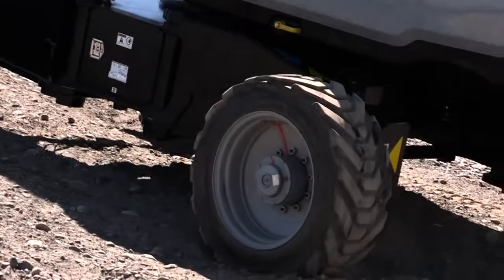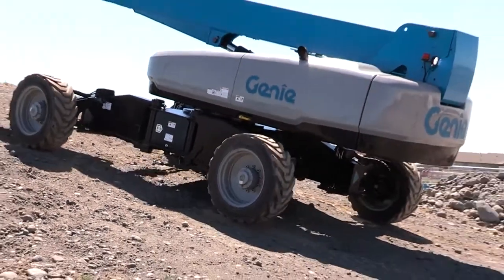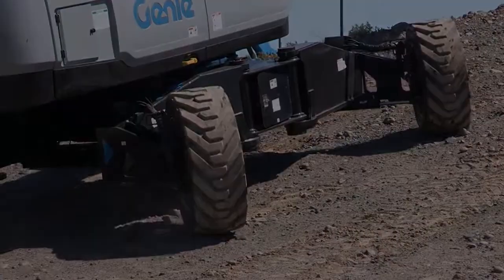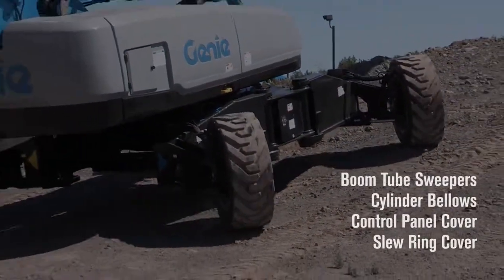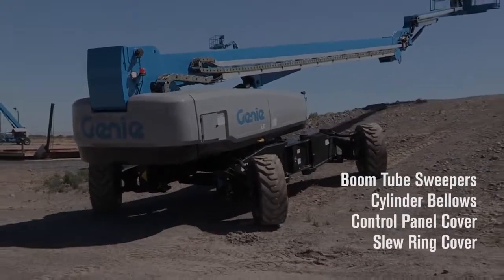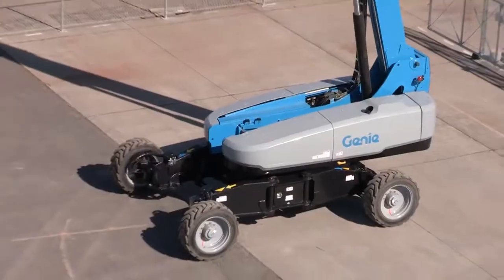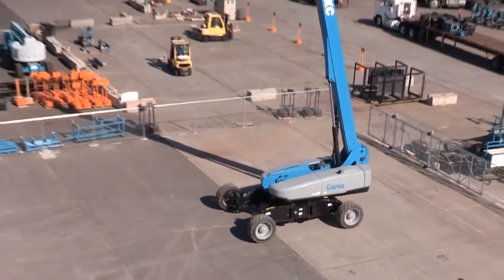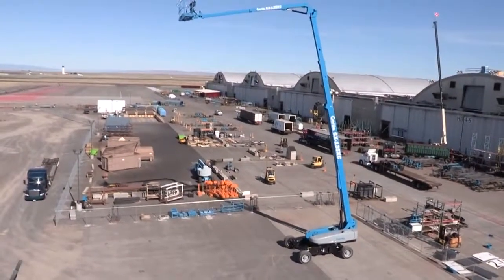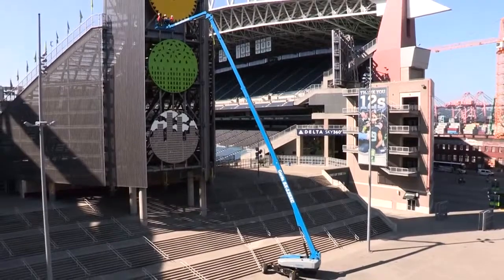Like all of our equipment, we design them to work in challenging locations around the world. An option to push this even further is our hostile environment package. This includes sweepers on the boom tubes to keep out debris, cylinder bellows to protect the chrome parts in the cylinder, and covers for the platform control panel and slew ring. That should give you a good overview of the SX135XC. For more information and to try one out for yourself, please contact your Genie representative — more information is also available on our website. Thank you for your time.